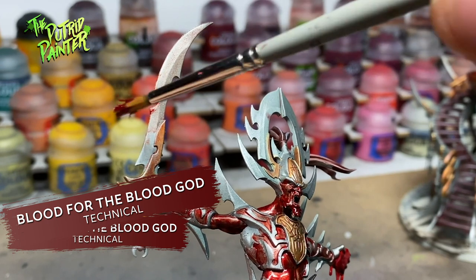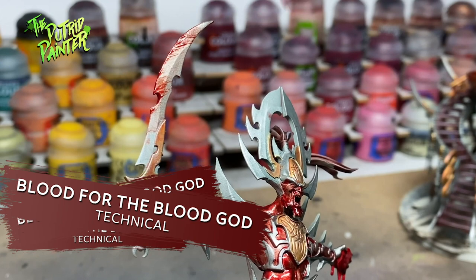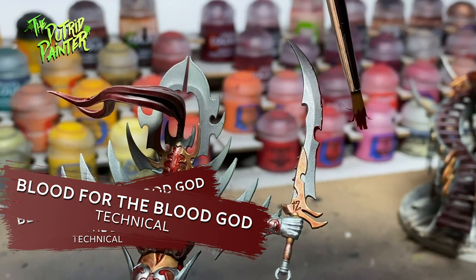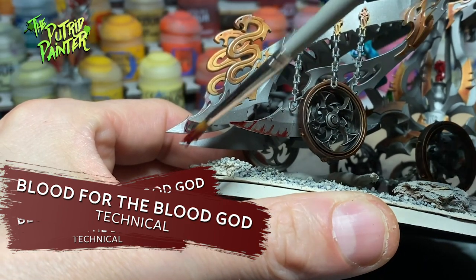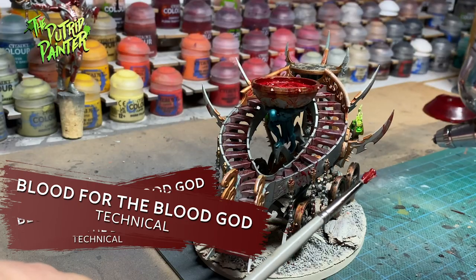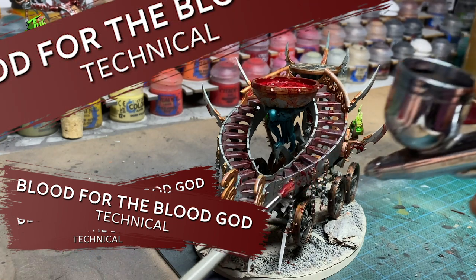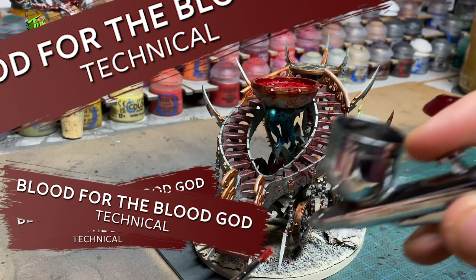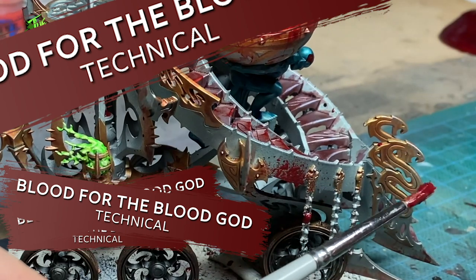With an old brush, I paint Blood for the Blood God over the sharp edges of the weapons. I go in one direction to give the impression the sword was cleaving through a person. I did the same with the sharp edges of the Cauldron as well. Finally, I tried a fun trick — I loaded up my brush with Blood for the Blood God, then with an empty airbrush I spray air very close to the brush, making the paint splatter on the model. This gives a really cool and natural splatter effect.